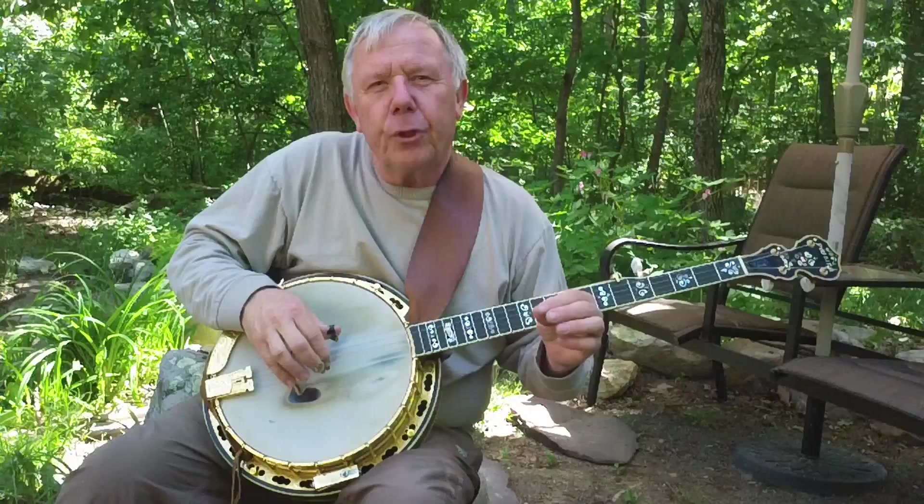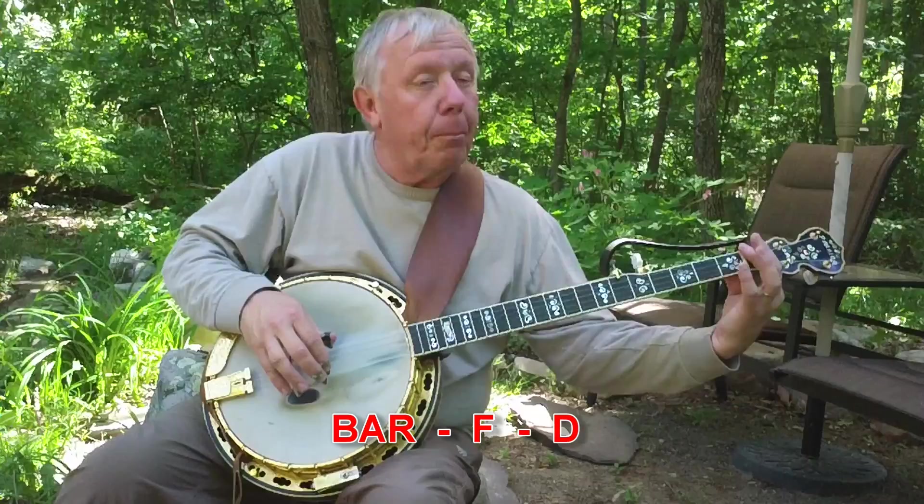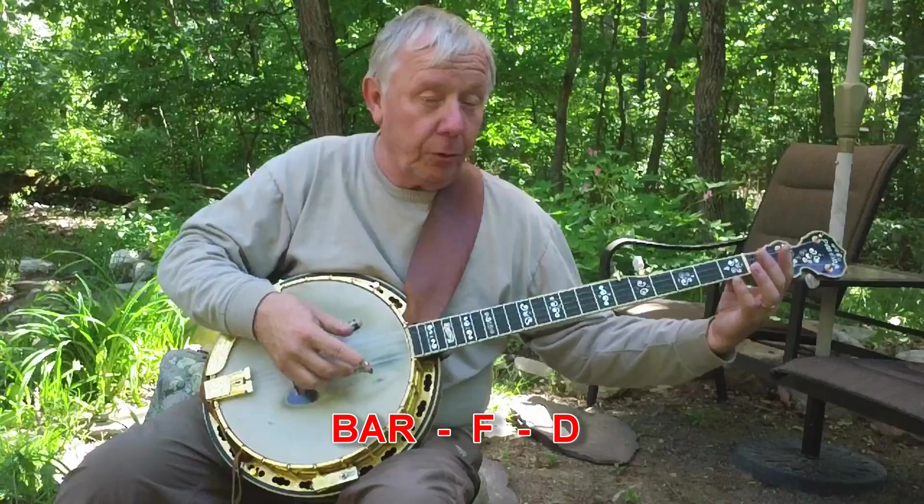The first thing I want to do is approach it as: you need to remember three things — bar, F, D. Let's explain what that means using the banjo fingerboard. The bar is what it's open like, right with the nut up here — that's a bar.